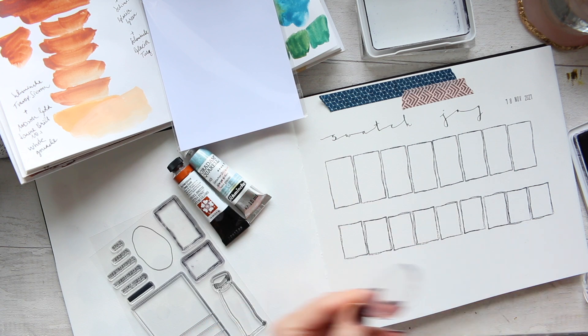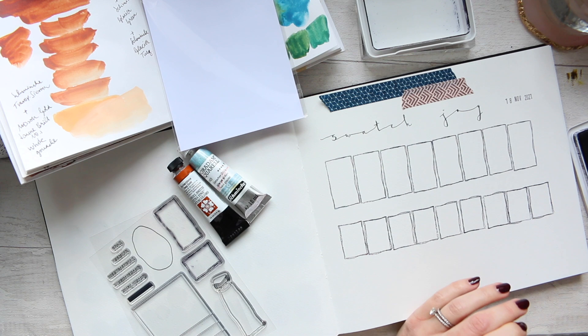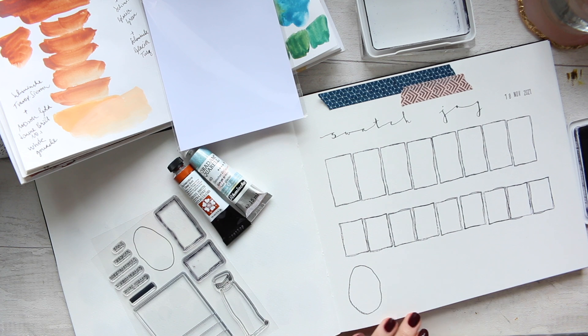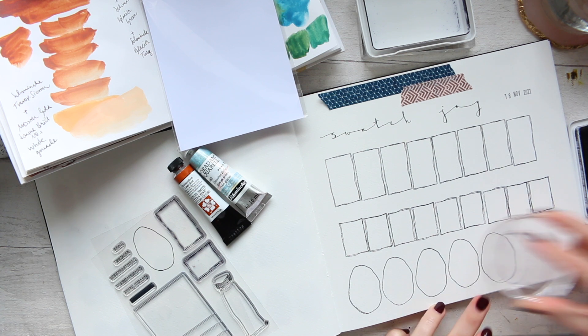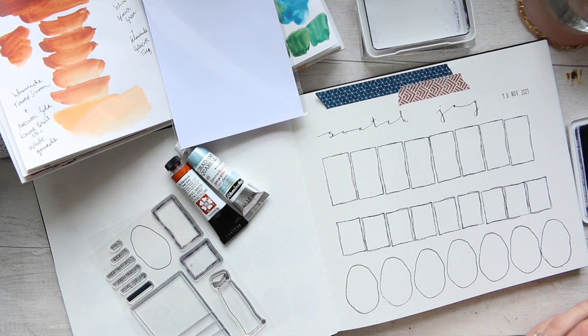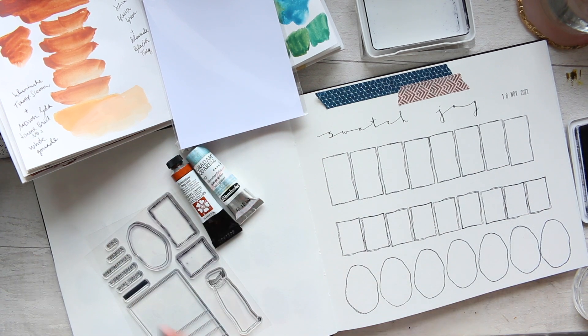Then we have the round one, which I also want to show you how I would use. Again, you can rotate it whichever way you want to have these swatches. So different ways of presenting your swatches, and these sorts of exercises are very, very useful to do.